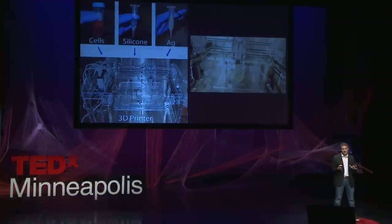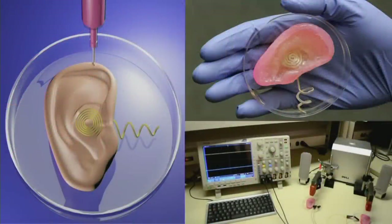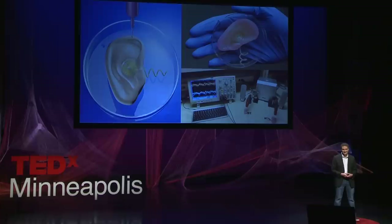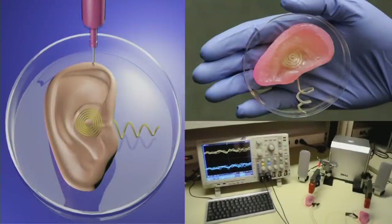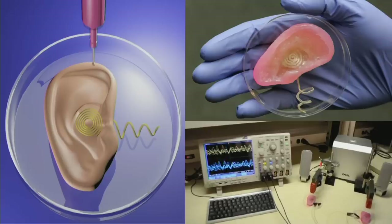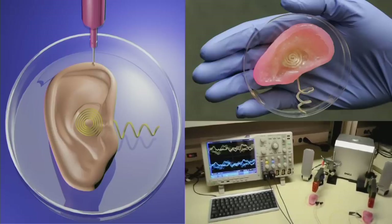The only thing is that these cells can't hear or listen to music, so we need to introduce functionality. We print a silver-based antenna into the ear on the same platform — so now the ear can actually receive music. That's why we call it our 3D printed bionic ear. You can see a left ear and a right ear that we 3D printed listening to Beethoven. These are actual cartilage cells with an antenna built in, all 3D printed on the same platform. You can also tune that antenna to receive high-frequency signals, giving someone the ability to hear into the high-frequency range that dogs can hear but humans ordinarily can't.